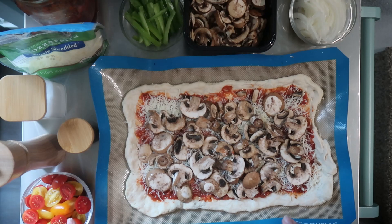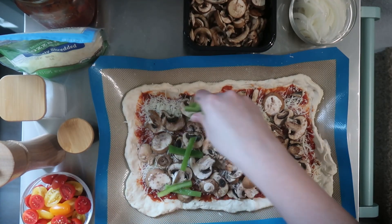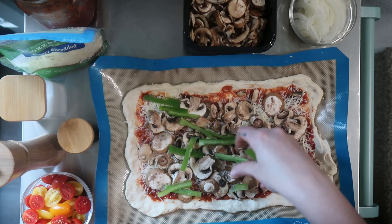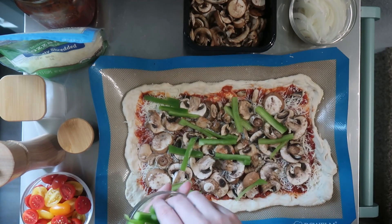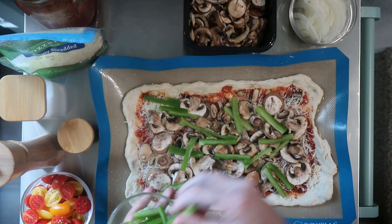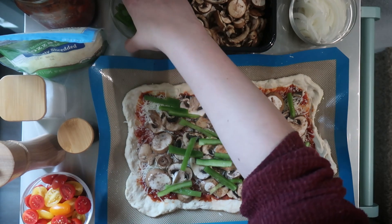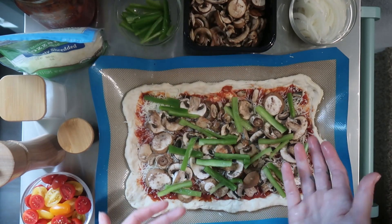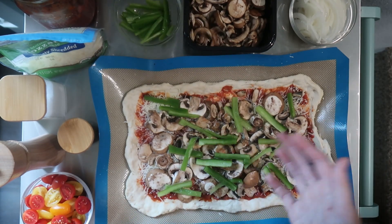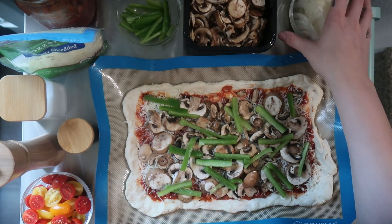I'm almost regretting cutting all of these cherry tomatoes in half now — I definitely thought I would use all of them. The other thing, very important, is going to be our bell peppers. Something that does help with meal prep is pre-cutting the vegetables. If I was really on it, I could have pre-cut all of these and stored them. I have little glass containers with lids I can put in the fridge, and I love them and use them all the time too.